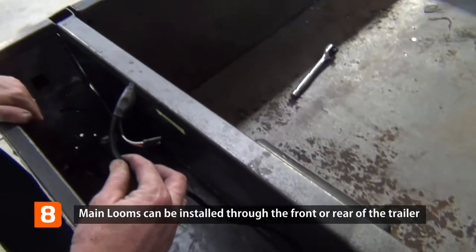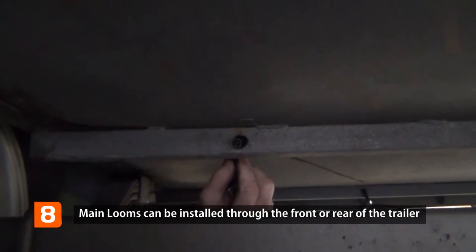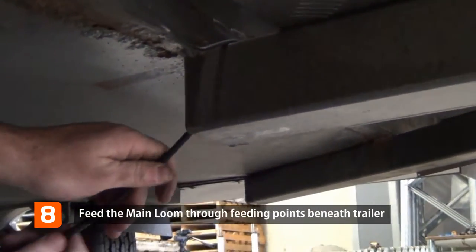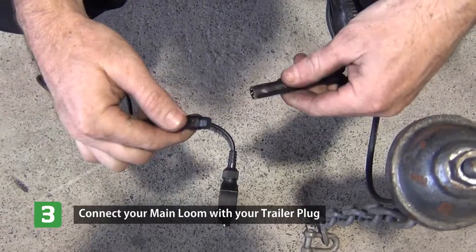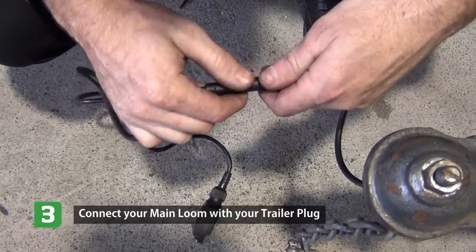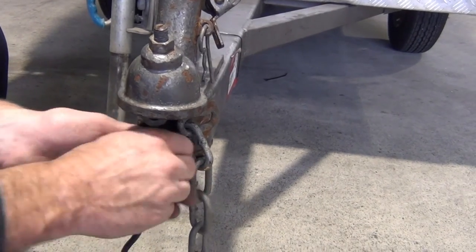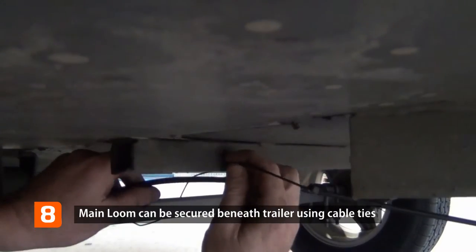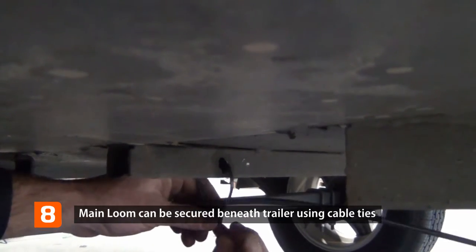When installing from the rear of the trailer, you will find that most trailers have secure mounts or feeding points to feed the main wiring loom. Feed through to the trailer plug and connect to your selected trailer plug. Feed any excess cable back through the drawbar and cable tie the main loom to ensure there is no excess cable hanging.